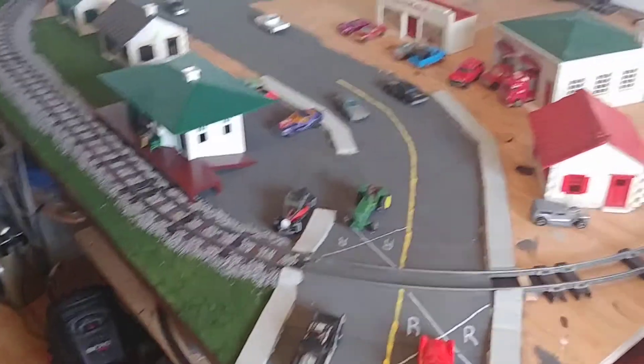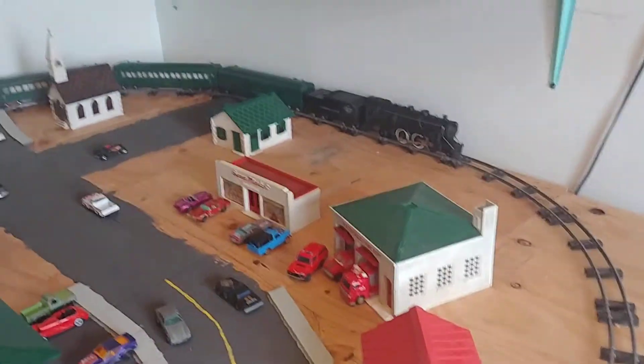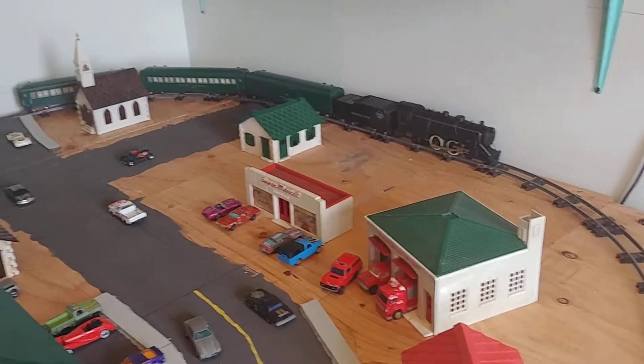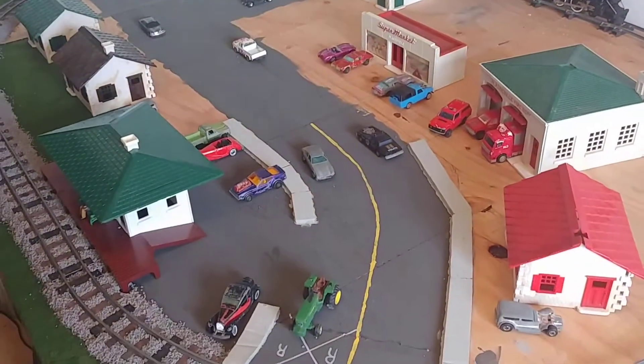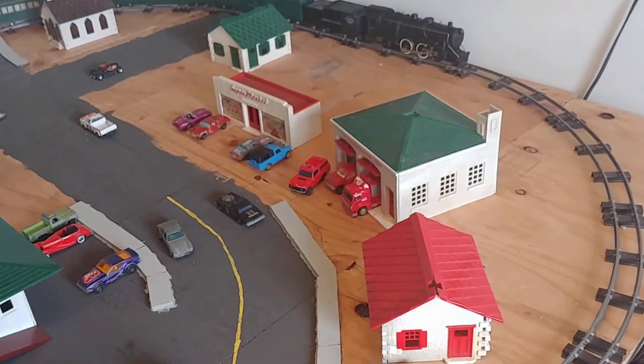Hello everyone! This is just a quick update video on my American Flyer 302 set and the S scale layout that I'm currently building.